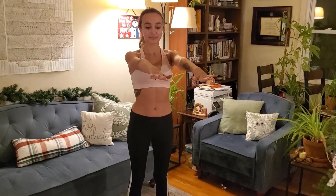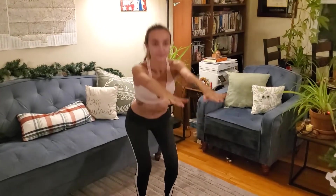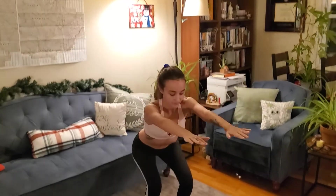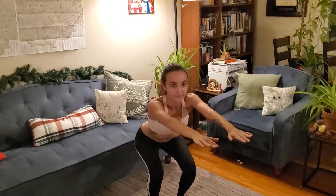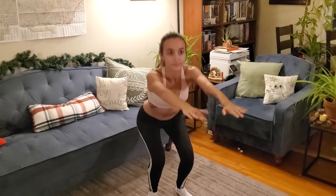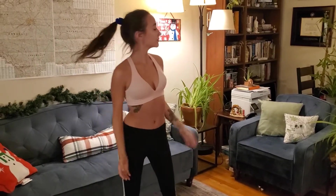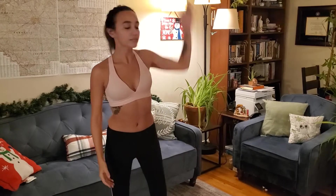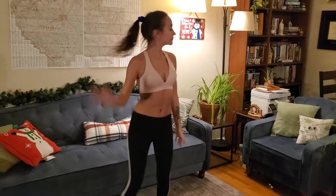Just doing some side steps and some arm pumps. All right, here we go — we're doing some squats. The key to a squat is that you want to make sure your knees are not going over your toes. I have my arms in front of myself, but you can also have them pressed against each other in a prayer position. Now I'm doing some steps to the side with my arms crossing over me, turning my head to the side — give it a little flare, like a little dance party.